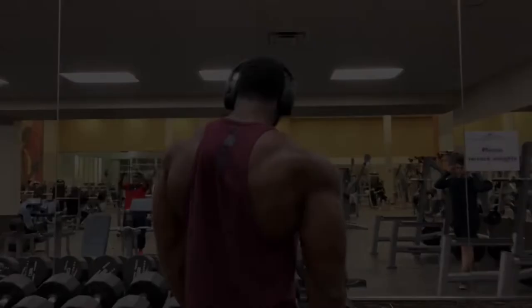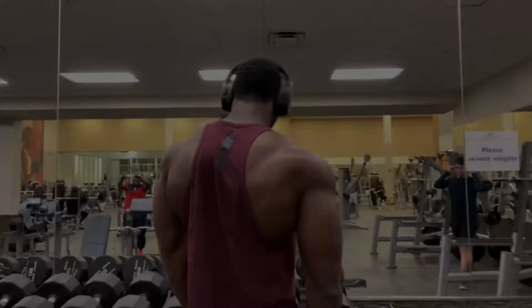This next exercise is shrugs — something I've stayed away from, but this whole prep I'm definitely going to add them in. It's huge. You've got to get those traps up there, nice and full. That's one of my goals — to work on getting more full traps.